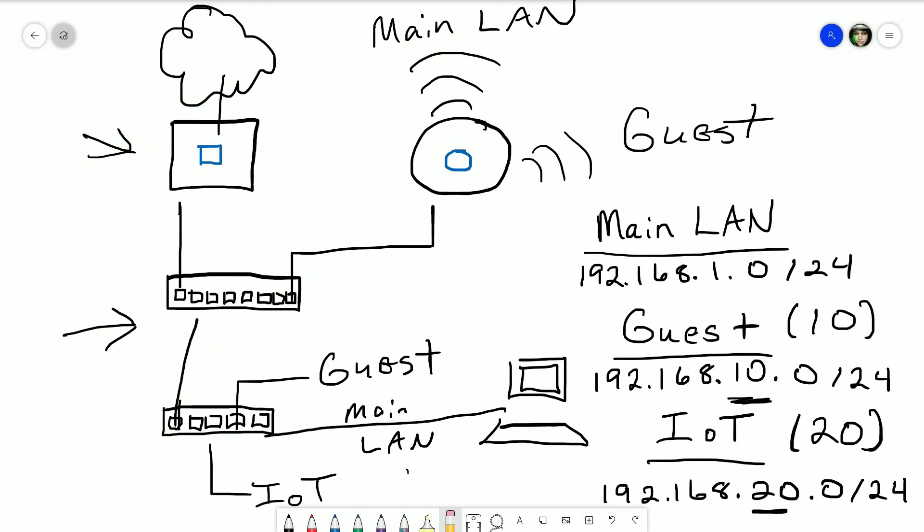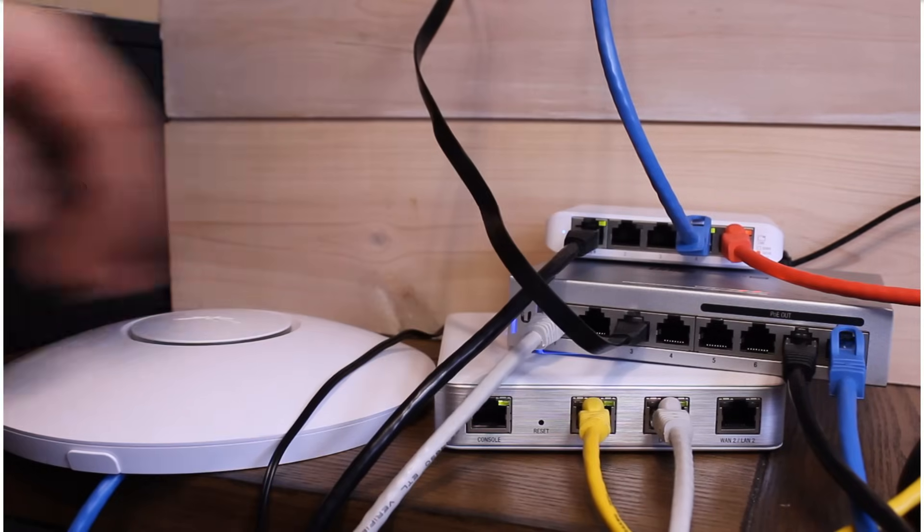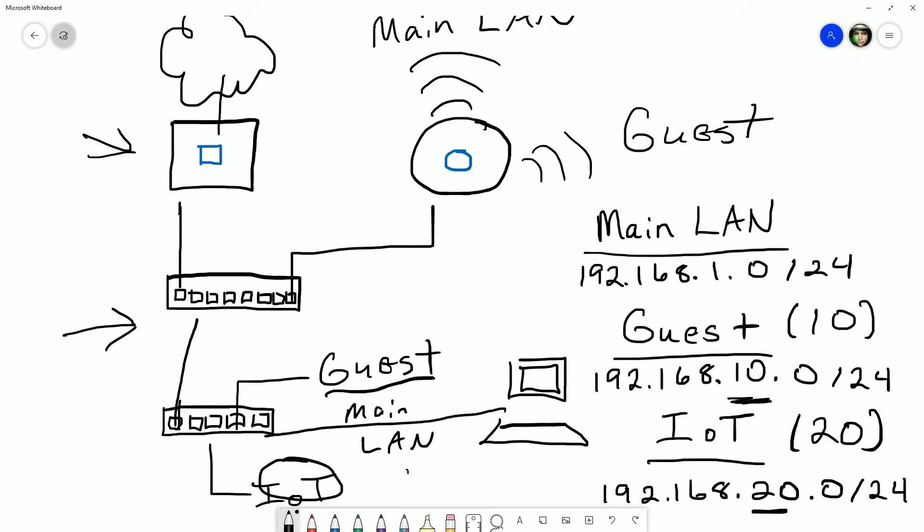At this point we have pretty much exactly what we set out to accomplish — gateway connected to the main switch, connected to the desktop switch, which is connected to our computer. The access point is configured for main LAN and guest networks, and all networks are set up. The only things left are to start adding clients. We're going to connect a device to port 4 of the desktop switch as our Internet of Things device — though I realized we were not trunking the guest VLAN to the desktop switch.